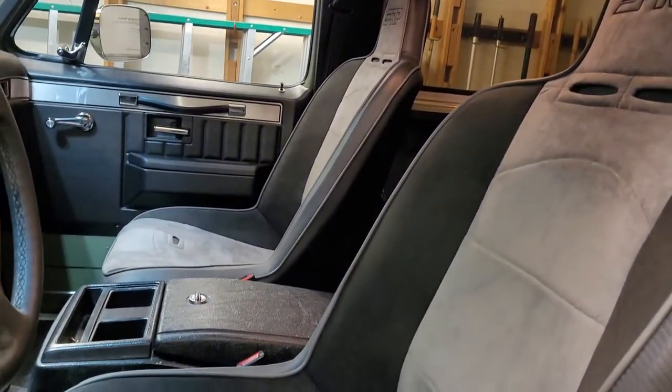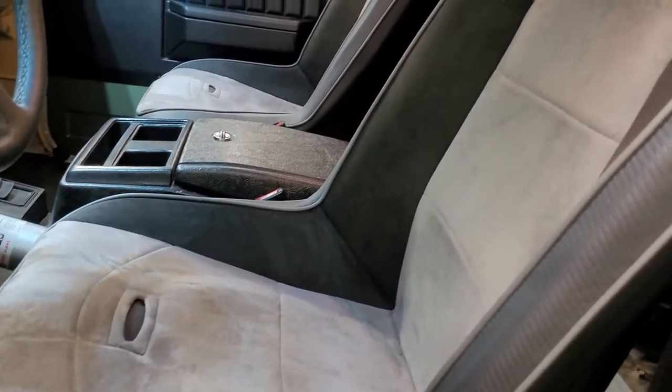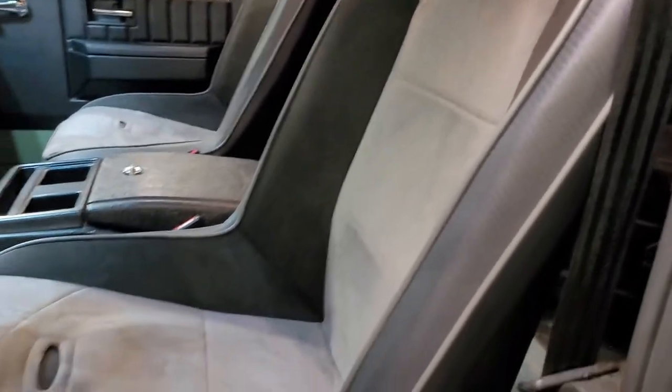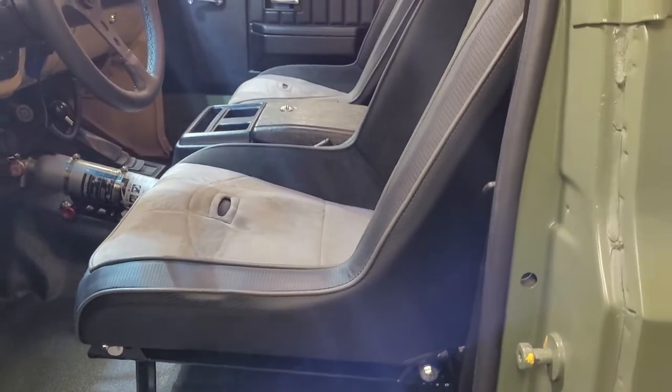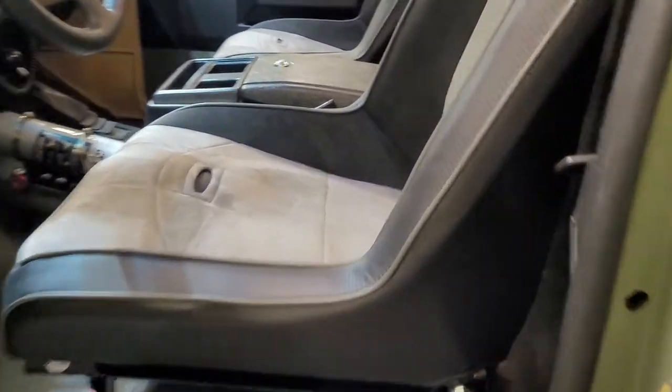I think it turned out killer, I'm so happy with the seats. I ordered these from PRP — they are the daily driver series, so it's kind of a mix between a regular seat and a race seat. It still really holds you in, they're deep, but they're not as hard to get in and out of as a normal race seat.